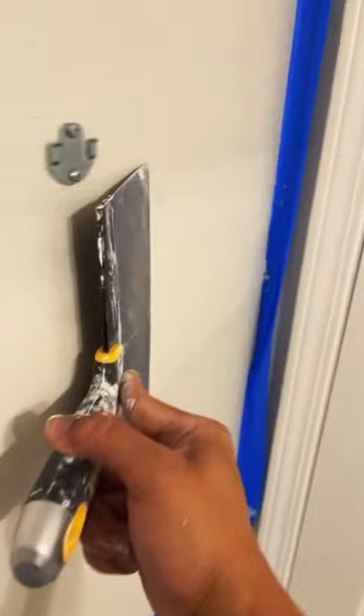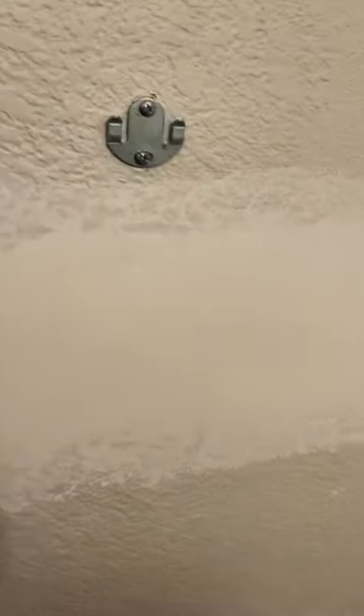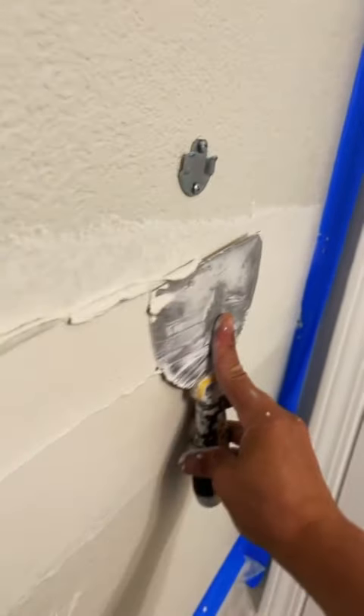I also applied the hot mud with my six inch. I cut the edges off with the six inch again, just a little bit of pressure on the side there. Then I use my 12 inch to just make sure everything's flat — I don't want any bumps or anything like that. And this is where the hole was. Just before the hot mud dries, I kind of just wipe it over so there are no bumps.